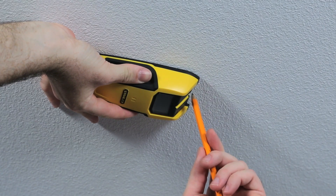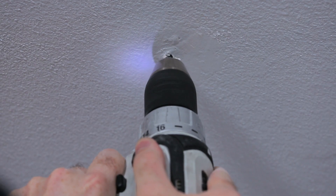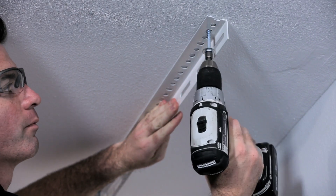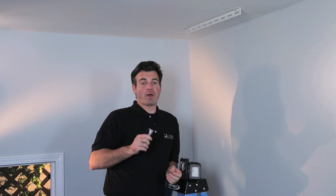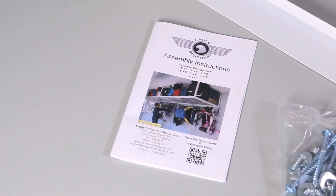For each ceiling bracket you'll be using two lag screws. Starting in one corner, mark the spots in the joist where you'll be attaching the first ceiling bracket. Drill a 3/16 inch pilot hole in each marked spot on the joist. Make sure you're hitting solid wood when drilling the pilot holes, and remember the pilot holes need to be at least three inches deep. Take the lag screws along with a washer and install them into the pilot holes through the ceiling bracket and into the joist. Make sure each lag screw has at least two inches of penetration or bite depth into each ceiling joist. Be careful not to strip out the wood by over-tightening. For details on installing the remaining three brackets, reference your installation manual.